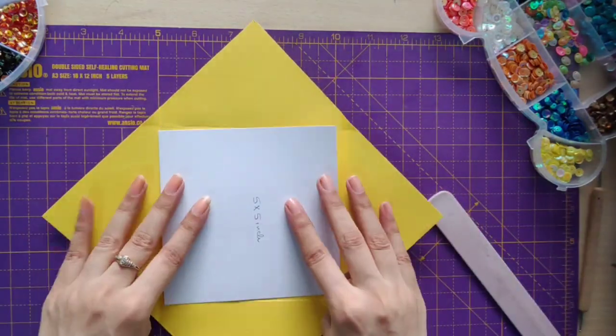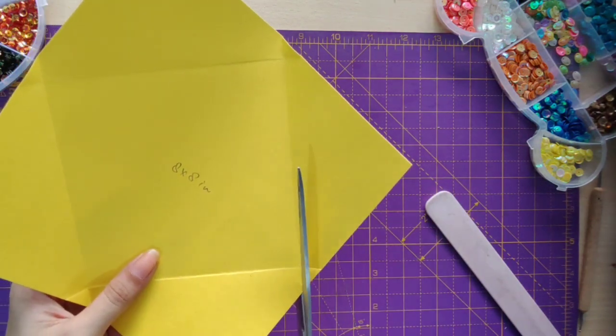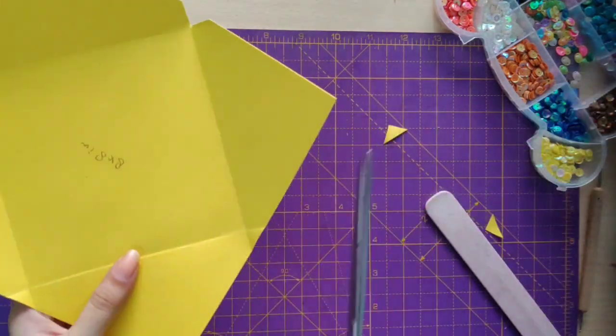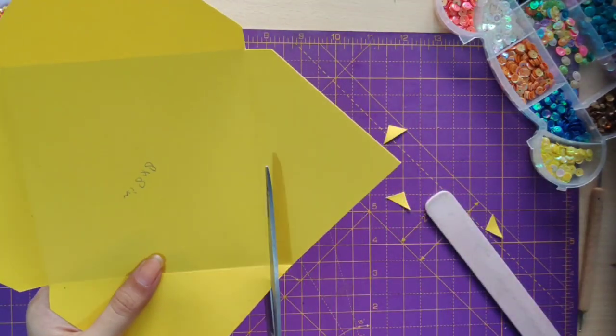Now we are done with our four sides. We'll cut the ends just like I'm showing you, and we are done.